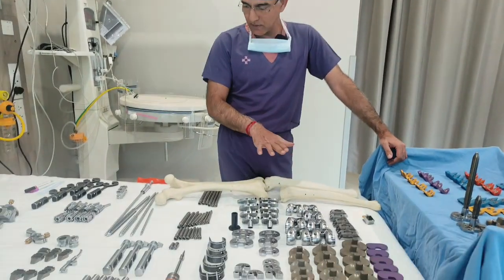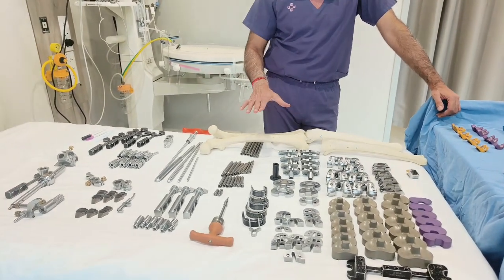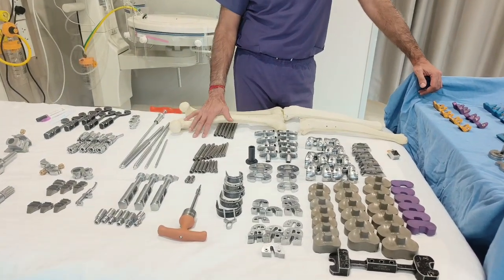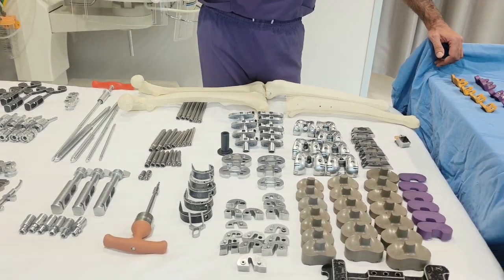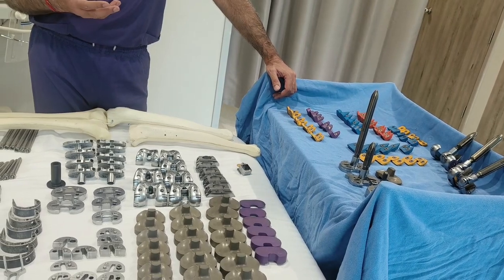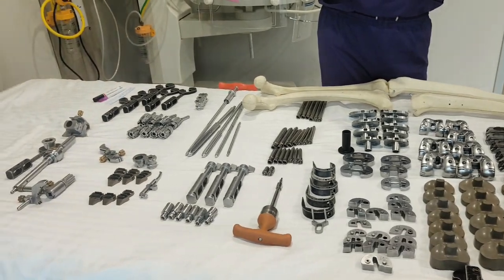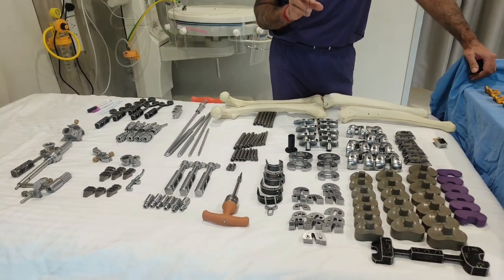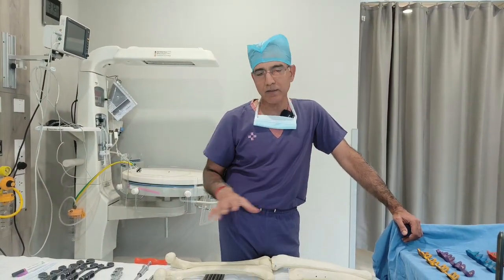This is a set for revision knee replacement. You can see how many variety of instruments we have to use. Because when you go into revision, you don't know exactly how much bone you are going to get, how good the bone quality is, how much cement is there. And when we remove the implant and remove the cement, how much bone will be saved, whether the bone will hold our implant, where it will be deficient — we need to keep a variety of instruments ready.